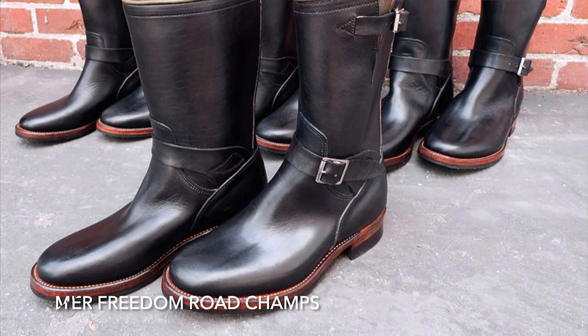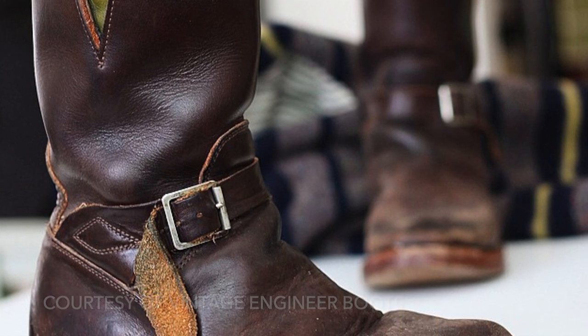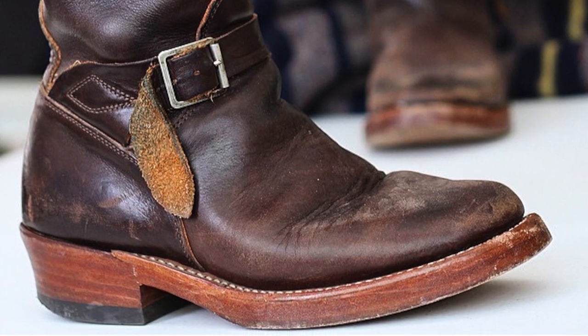Then I got a pair of Mr. Freedom Road Champ engineer boots — very rare, very special, very sought after. I actually saw them in the background of a photo on Mr. Freedom's Instagram account. I called them up and they had a sample pair from 2014 in 10.5. I thought those are going to fit — here's your check, send me my boots. It was meant to be. Those boots were sweet and I wore them a lot. I actually did end up selling those too — I have commitment issues when it comes to boots.